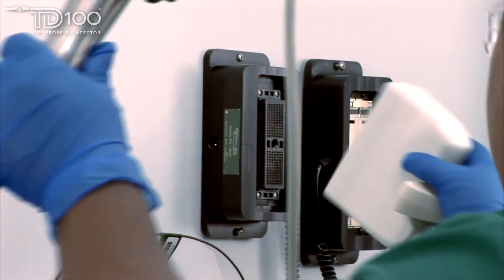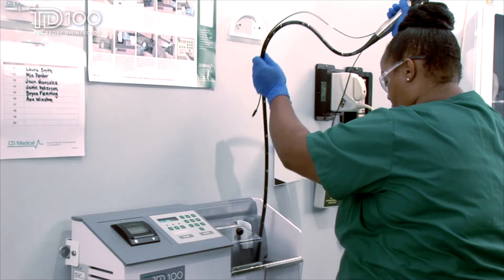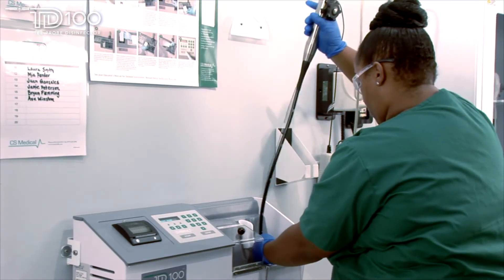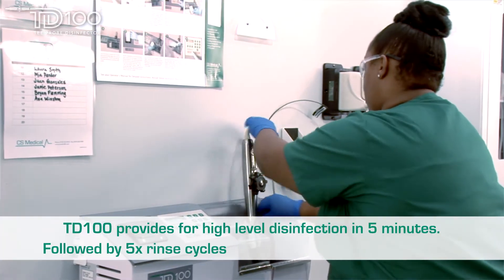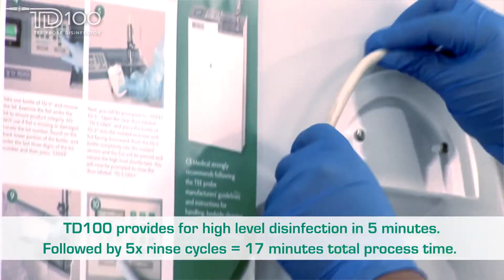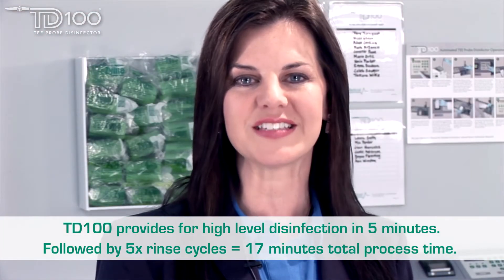Once the probe has been manually cleaned, you will follow simple step-by-step instructions found on the TD100 LCD display. The TD100 will perform high-level disinfection of the TEE probe in five minutes, followed by five rinses, for a total process time of 17 minutes.